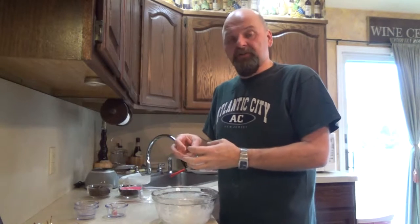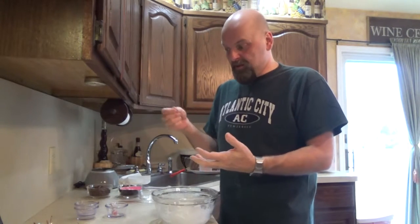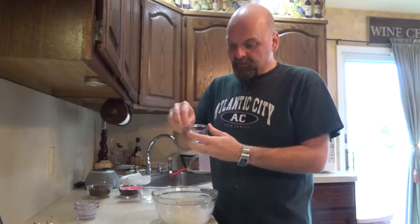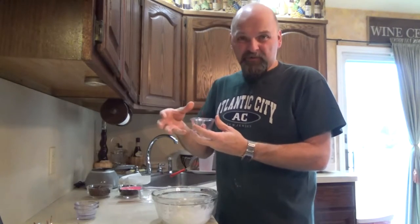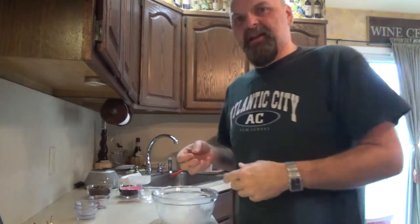I need to be able to roll this to cover the cherries, and it was like a wet mixture — when you dunked a cherry in it, it didn't coat the cherry and most of it ran off. So we don't want that, because what we're going to do is roll it and wrap the cherries.